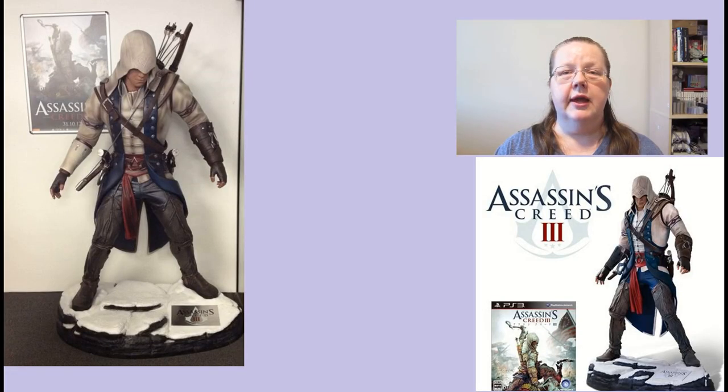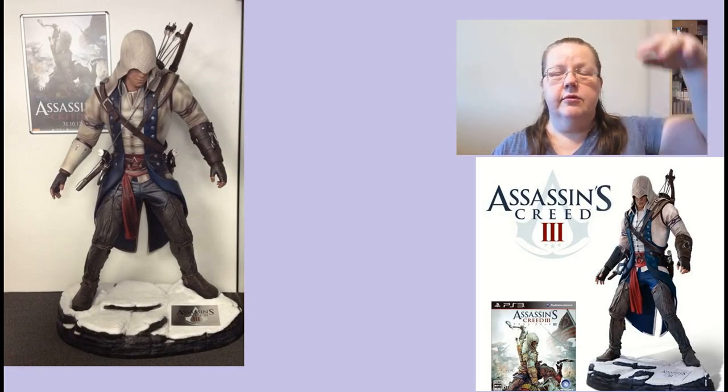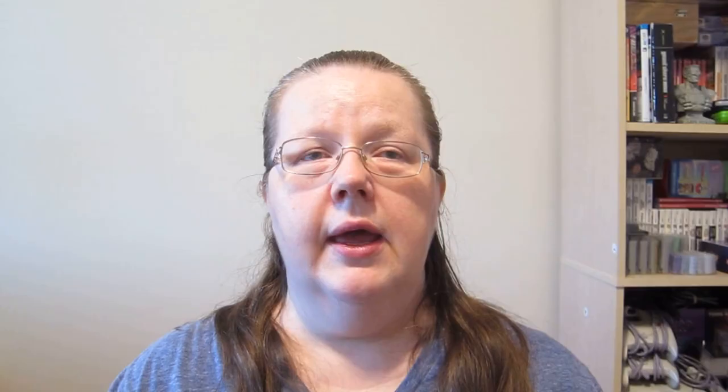And then we have the so-called Ultra Rare Edition. It was actually a raffle entry for four life-size statues plus the game. Interestingly, you could buy them anyway from Atacus - more expensive of course, but still you could. Japan was not the only one to have that raffle idea; I found a similar one from Australia as well for the same statue.